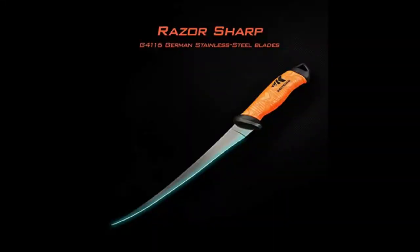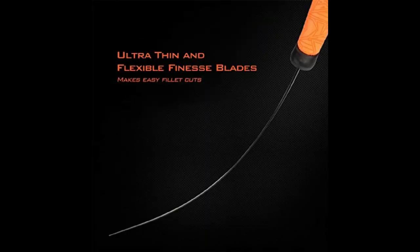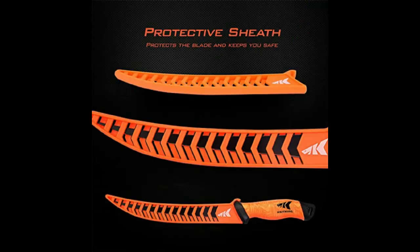Jumping to the business end of this knife — this is obviously a razor-sharp knife. It's a G4 116 German stainless steel blade, which is even better. The ultra-thin finesse blade makes it easier for cutting and provides better cutting angles no matter what situation you find yourself in. The protective sheath protects the blade and keeps it safe — definitely put it back on when you're done so it doesn't dull as quickly.